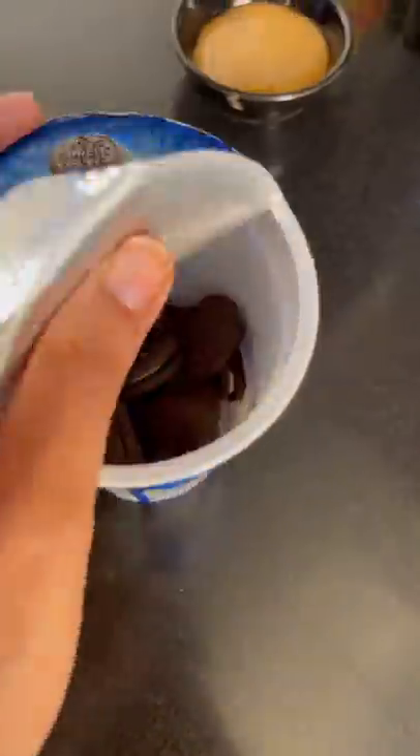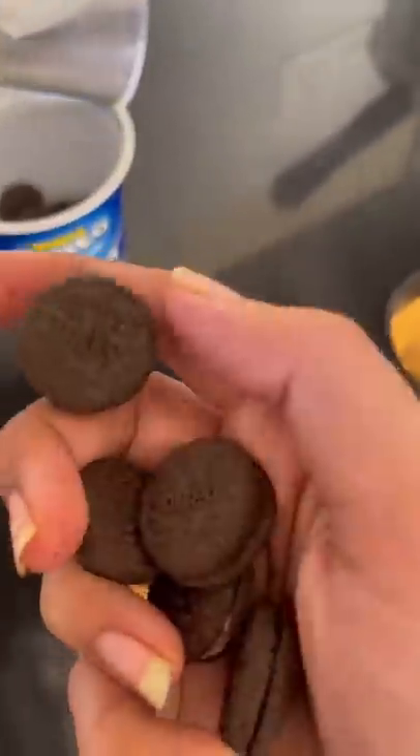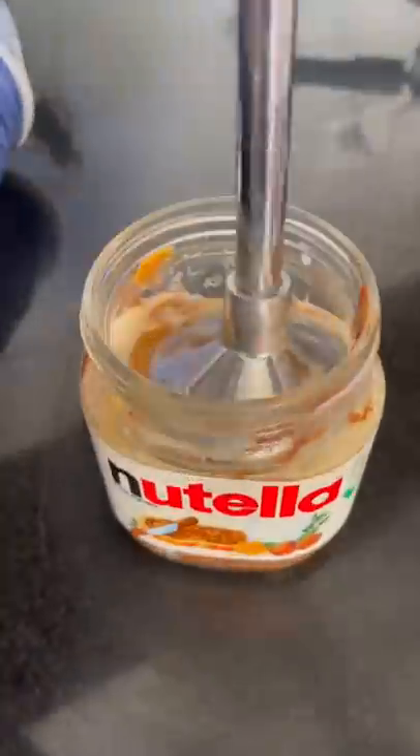Put hot water in the Nutella. Then put a beaten coffee and Oreos. I got mini Oreos. Then mix and enjoy it.